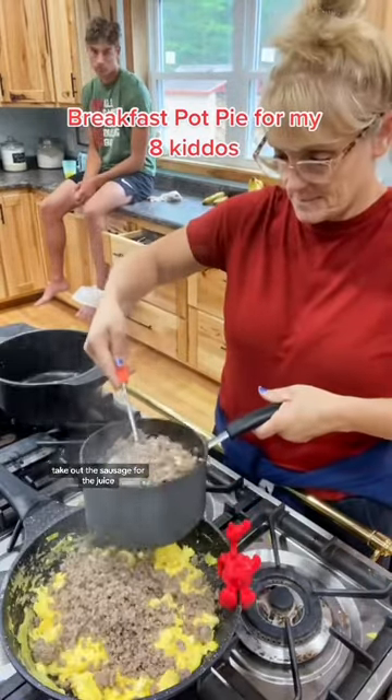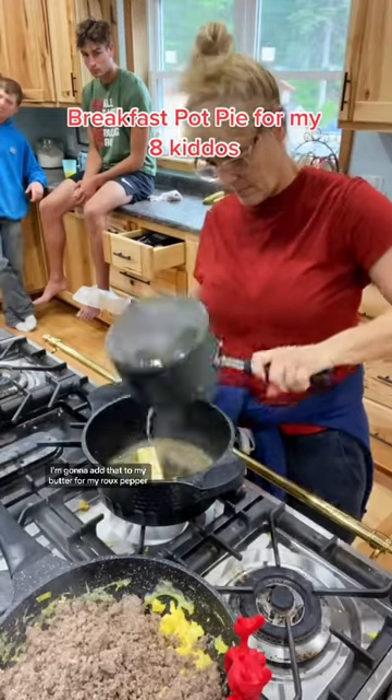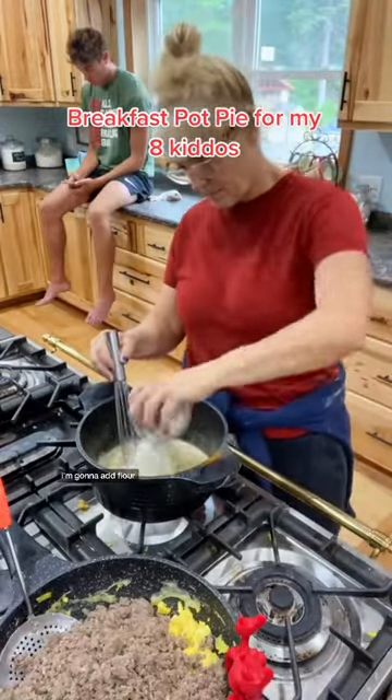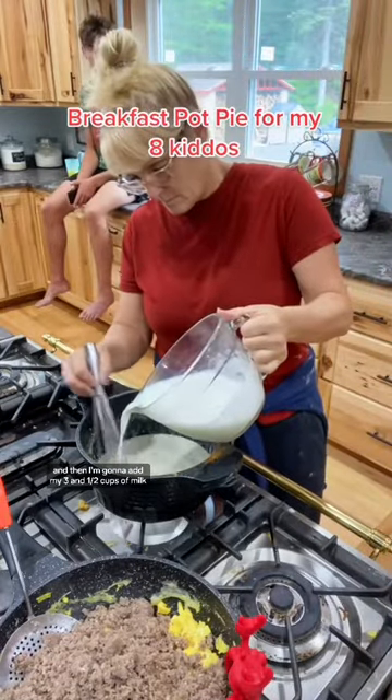Take out the sausage for the juice. I'm going to add that to my butter for my roux — pepper, salt, and cayenne pepper. Stir that up. To thicken it, I'm going to add flour, and then I'm going to add my 3½ cups of milk.